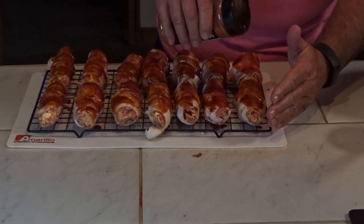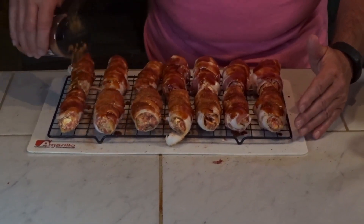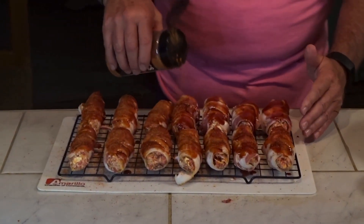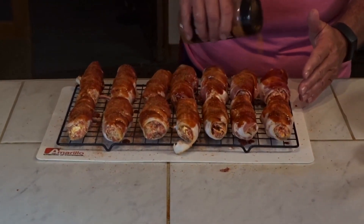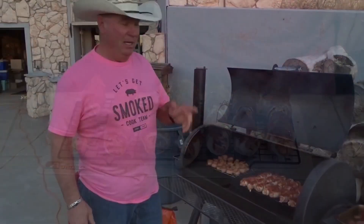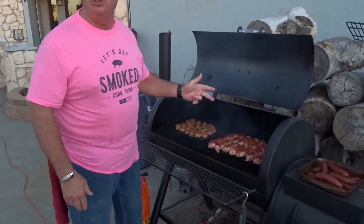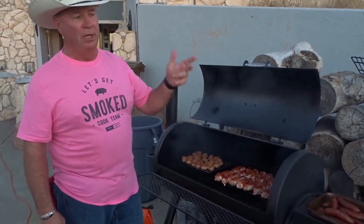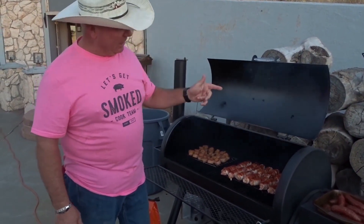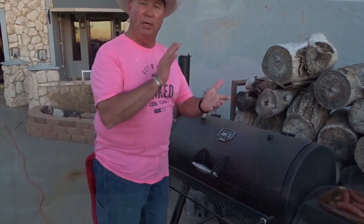We're going to sprinkle these with a little bit of the pecan rub — that's just going to give it a little bit of sweet flavor on the top. We're going to put them on the smoker. Got them on the Oklahoma Joe, which is one of my favorite smokers. If I'm not smoking on my Traeger, I'm smoking on this right here. We're going to put them on for about an hour and a half, could be two hours. We'll check them shortly and go from there.